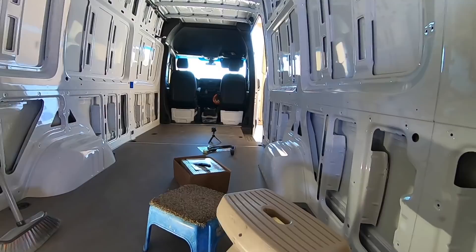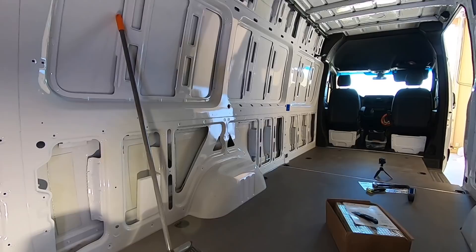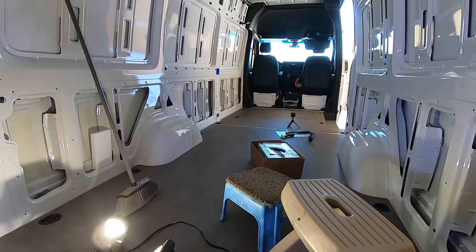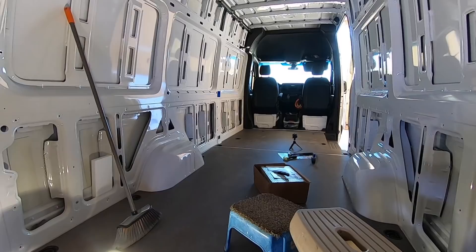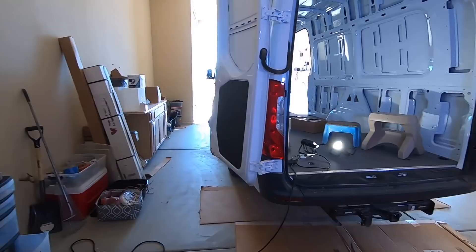I'm gonna be putting on soundproofing insulation on all the walls, the fender well, ceiling, the back doors, wherever I can get it. I was going to go underneath the floor — I lifted part of that front and there's no way, it would have unleveled that floor really bad. I've seen they've actually velcroed those wood panels down so they won't squeak. And I have a piece of insulated carpet here that's custom cut for the Sprinter floor design.